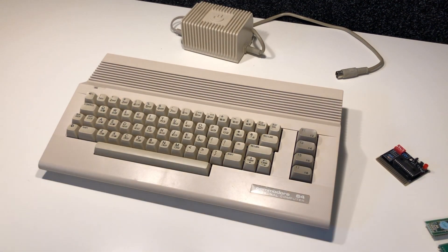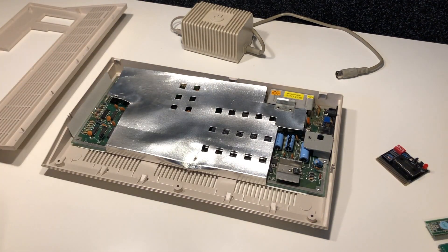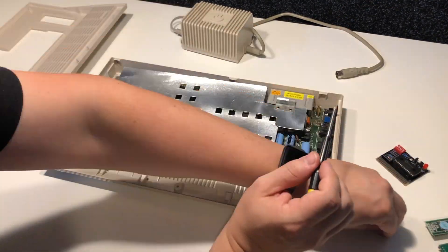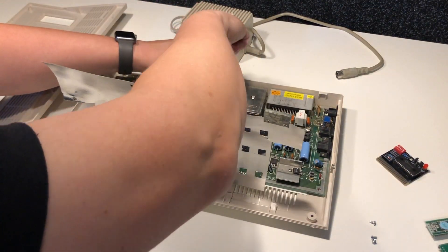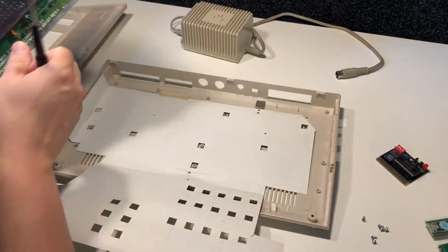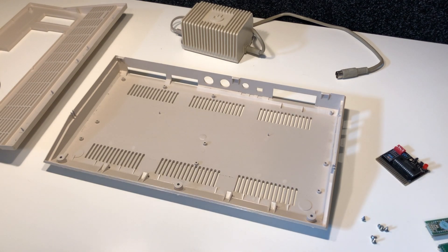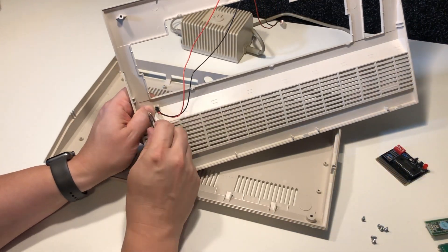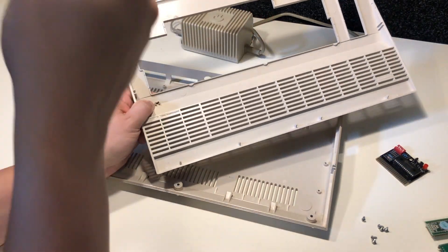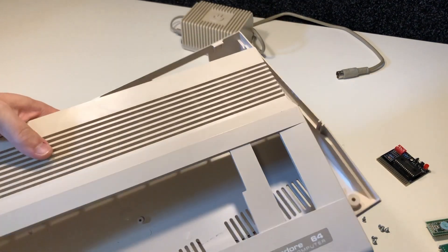Some might say this is ethically wrong, but considering these are not the original boards anyway for these computers, it doesn't really matter. What does matter is we need to get rid of this cardboard — this cardboard is going to kill it all. So that's empty. We have this LED also, but it actually just snaps in, so it's an easy fix.